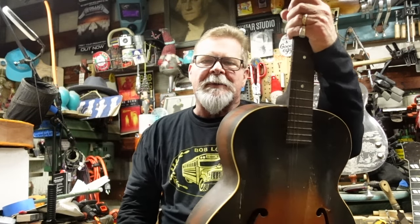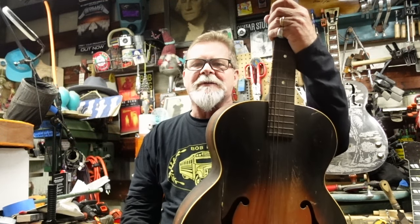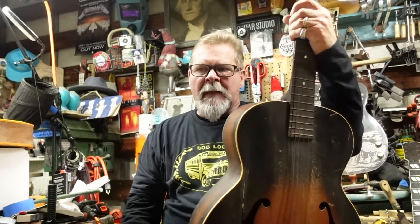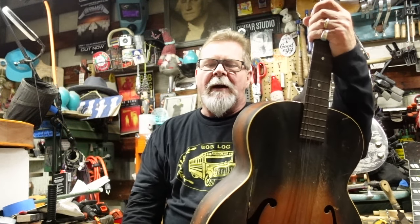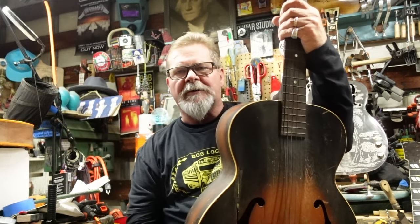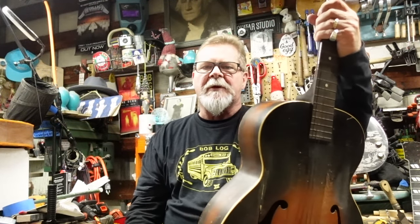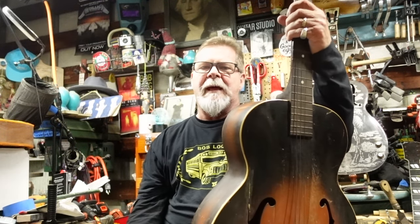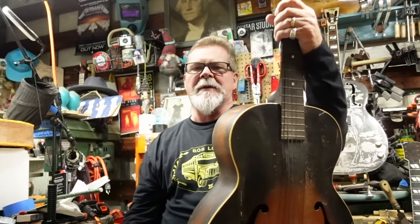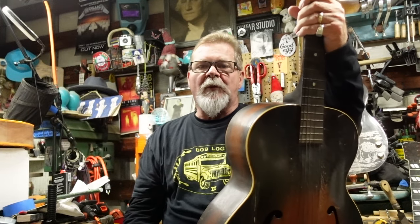Welcome to an episode about splices. We've done a lot about crack repairs and how to fix a crack in an arch top, how to take the back off and all that kind of stuff. This episode is about what happens when the crack is so wide that you really can't just glue it back together, and the rest of the body might suffer if you try.